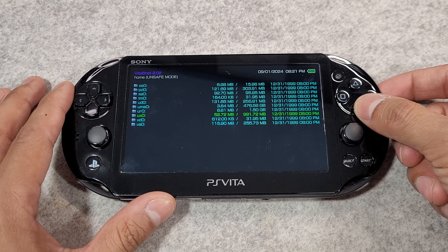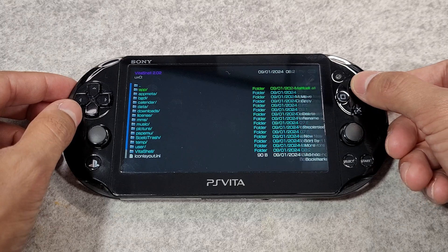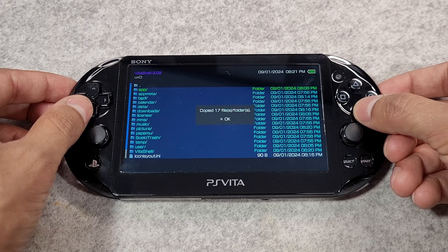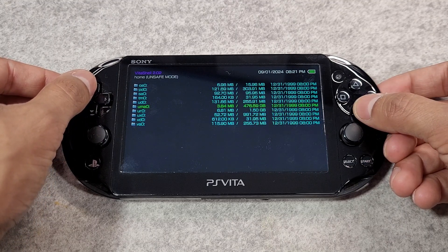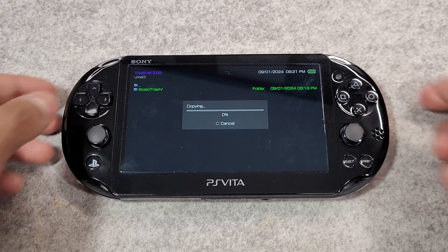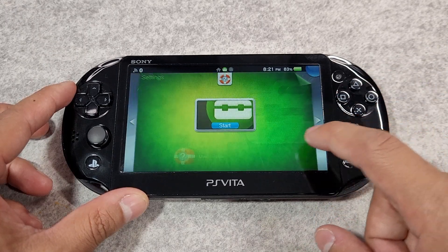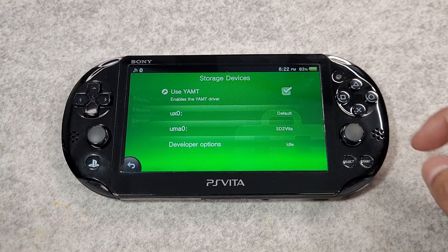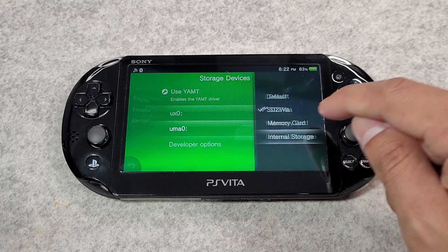Navigate to the UX0 folder partition, then press down on the D-pad to highlight a folder or file. Press triangle to bring up the menu and press X on 'Mark All'. Press triangle again to bring up the menu and press X on 'Copy'. Navigate out of the UX0 partition and enter the UMA0 folder partition. Press triangle to bring up the menu and press X on 'Paste' and wait for it to finish. Once done, open the settings application, navigate to Devices then Storage Devices, and set UX0 to SD2Vita and UMA0 to internal storage.